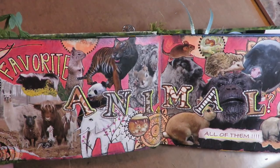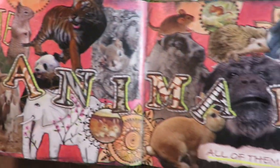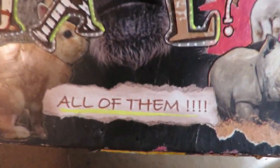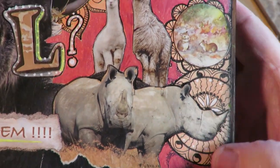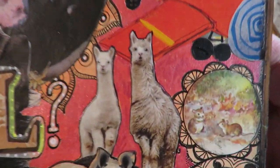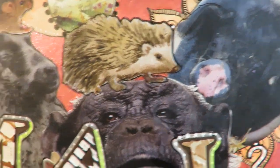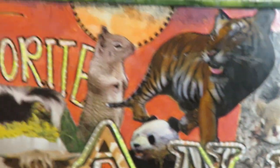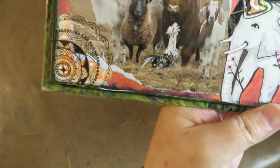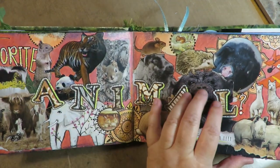The next prompt was what is your favorite animal, and I put 'My favorite animal — question mark — all of them.' So I collaged a whole bunch of animals and doodled some little mandalas. I've got little pictures everywhere of all different animals sitting on top of each other, on each other's heads — animals, animals, animals — because I love them all. If I could have them all in my yard I would.